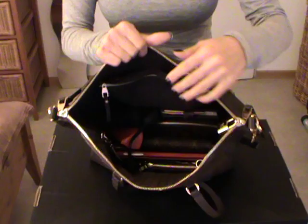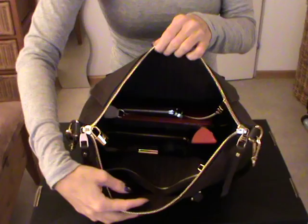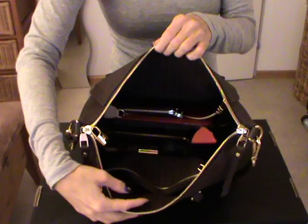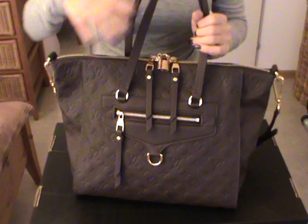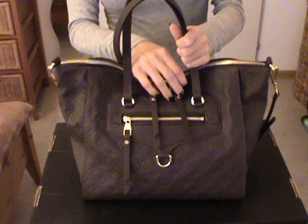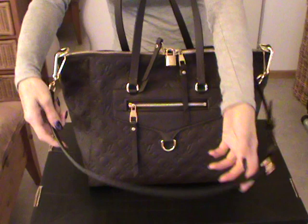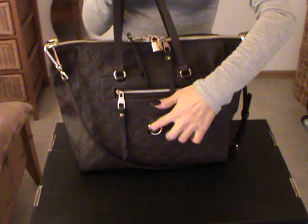I still would have space on top for a shawl or whatever else you need. The bag feels really heavy now. Since the bag is still new, you won't see it lose its shape. But as much as I use it, it will fall down a bit and get more squishy, more relaxed. And if you have the D-ring, you could use it to attach a bag charm.